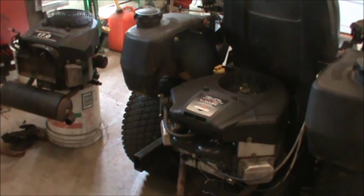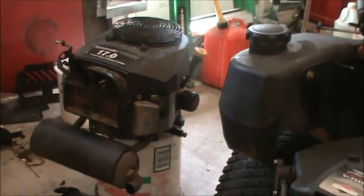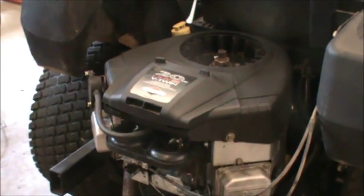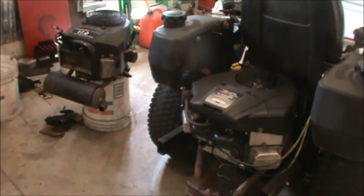First of all, when my engine went bad I called my local dealer and asked how much it would cost to replace that engine. He quoted me sixteen hundred dollars — that would be for a brand new 17-horsepower engine. I wasn't sure if the existing muffler would fit, but that was a lot of money — probably worth more than this Gravely 144Z it's sitting on. So after talking to the dealer I started looking around for used tractor engines.